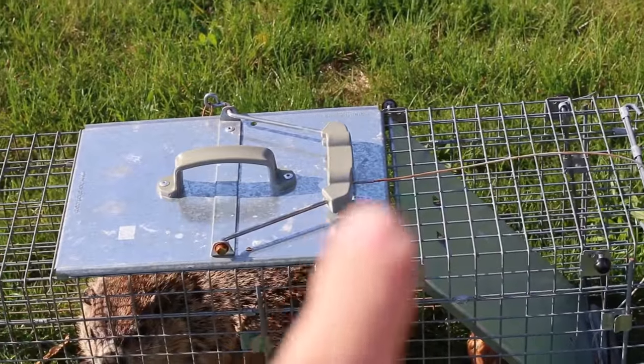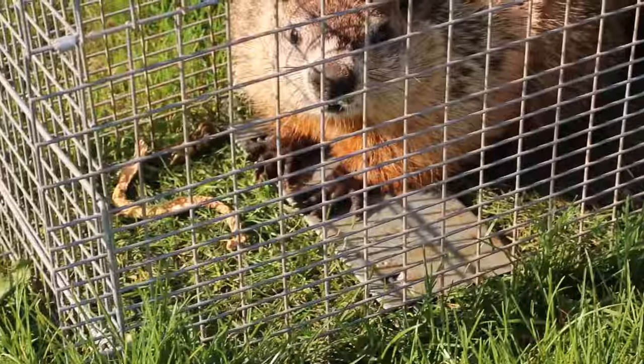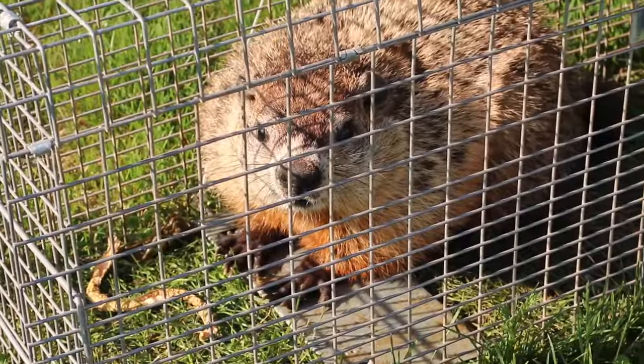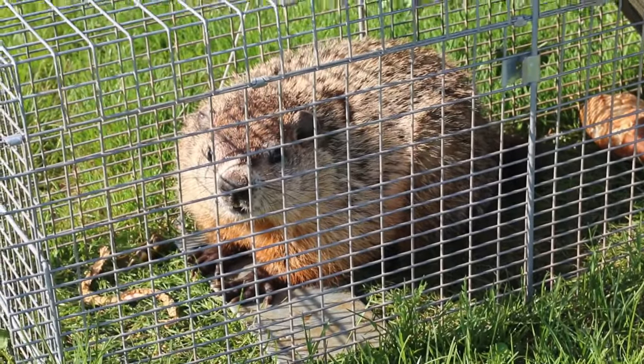That's not gonna happen because you aren't gonna live at our house anymore. Nope, we're gonna relocate you shortly. Don't you worry, you'll find some more friends.